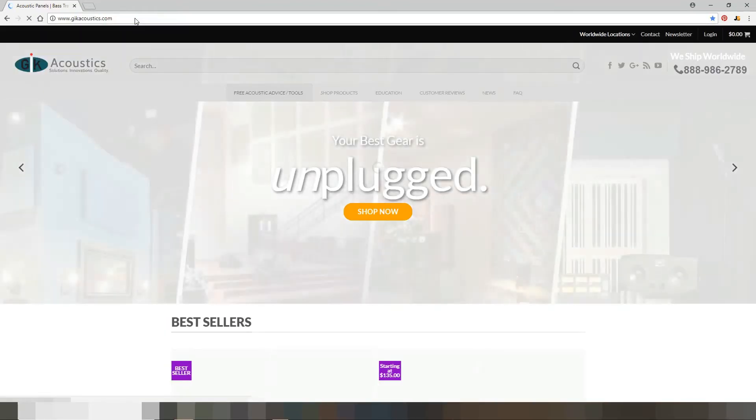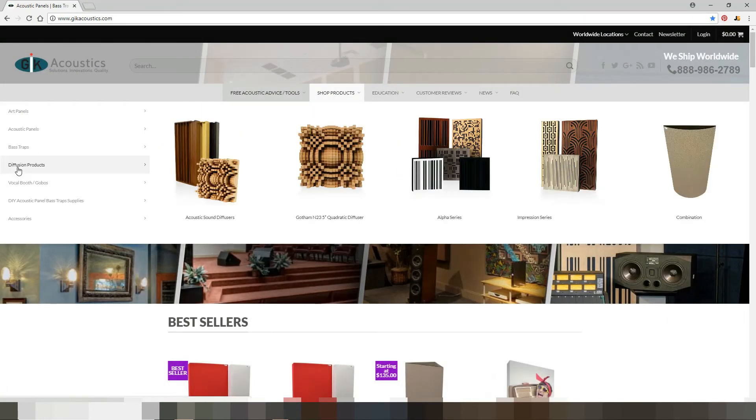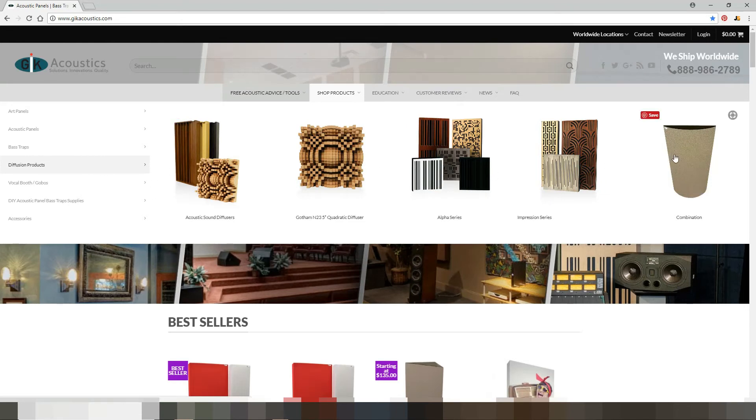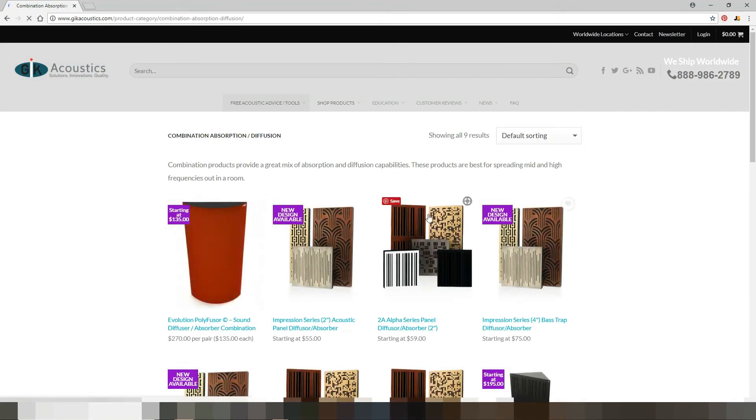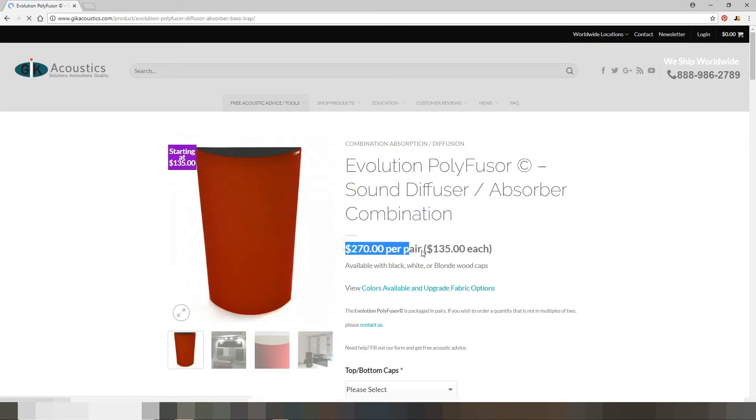The next company I found is GIK Acoustics. Again we go to Products, then Diffusion Products, and all the way to Combination — which is pretty much a combination of diffusion and absorption. Look at this: $270 per pair, that's $135 each. They don't sell individually — you have to buy a pair at $270, plus shipping. Believe it or not, this is very reasonable, however it's still above my budget.